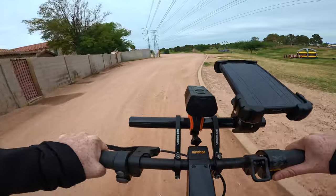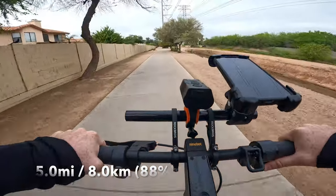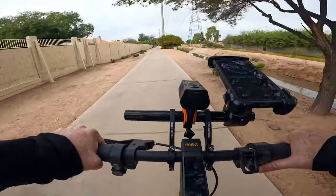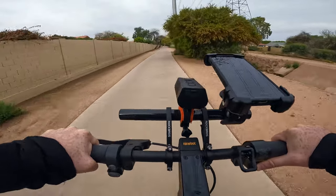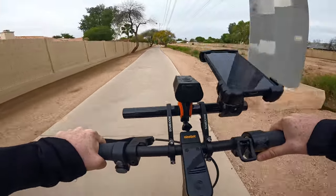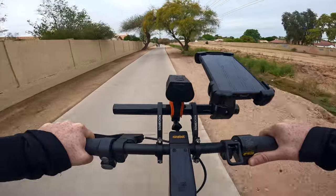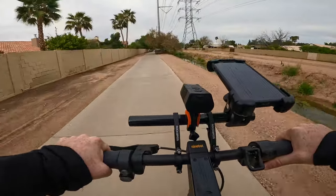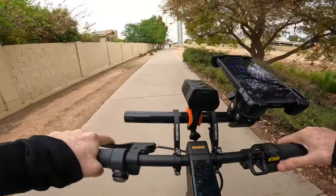We are currently at five miles with approximately 88% battery remaining. In terms of speed and acceleration, the Apollo Go has a significant advantage — it gets up to speed much faster than the Ninebot Max G2 and has a higher top end speed of 27 to 28 miles an hour compared to the Max G2's 22 miles an hour. The Apollo Go has a more sporty feel and will get you from point A to point B quite a bit faster.